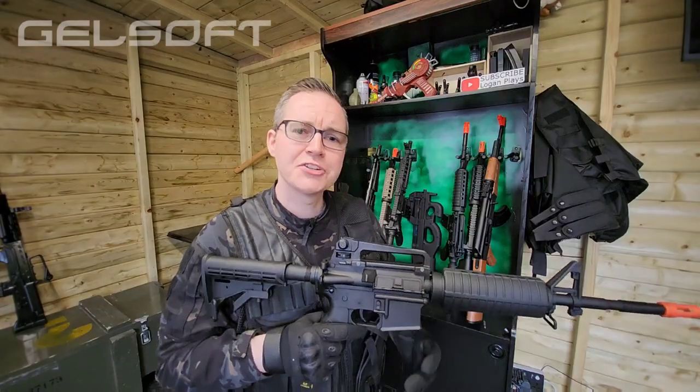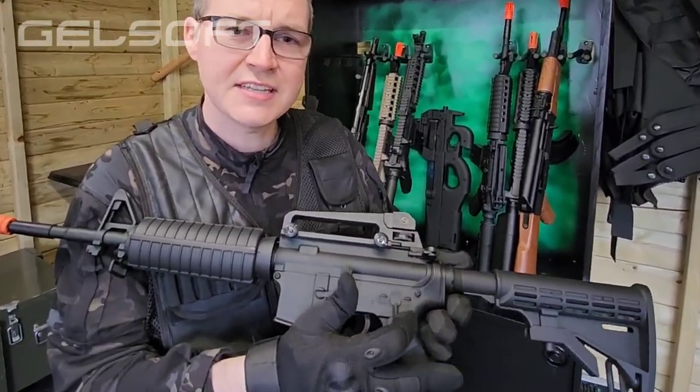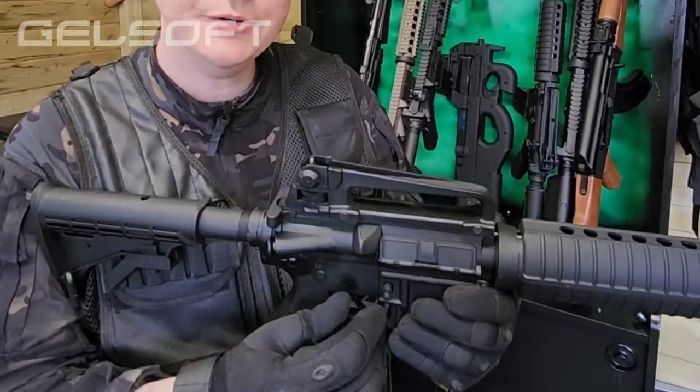Let's run through the features of the GelSoft M4E. On this side of the blaster we've got a selector switch which goes from safe to semi to full automatic. On the top we've got an adjustable iron sight that we can move left and right, and up and down. On the back, the butt is fully adjustable by pressing in the button here.